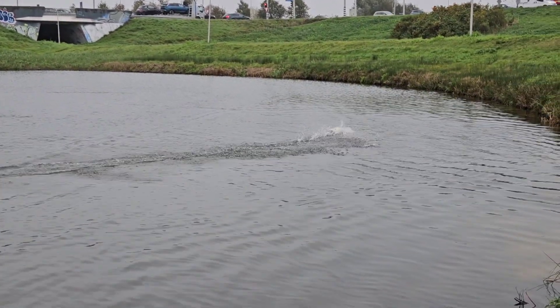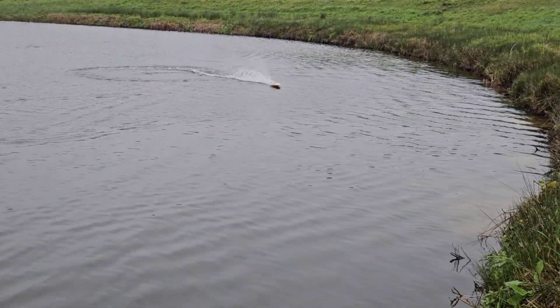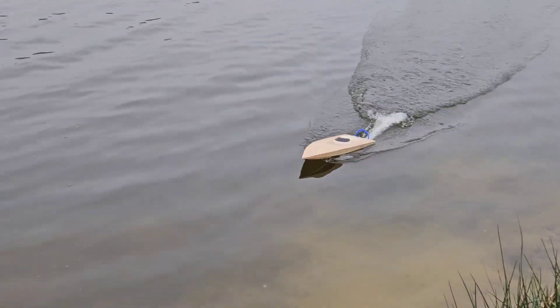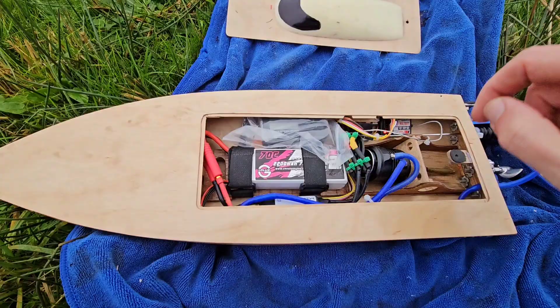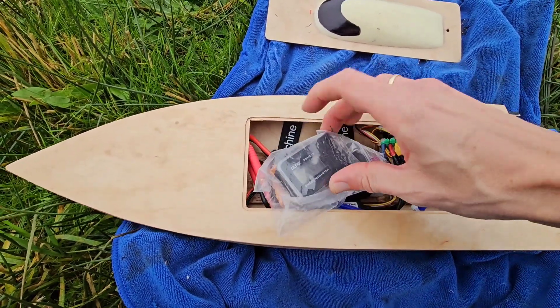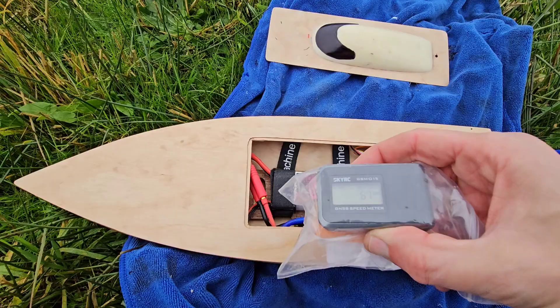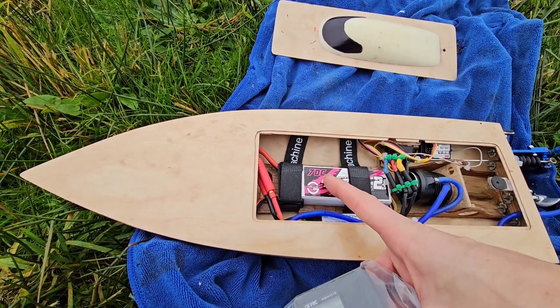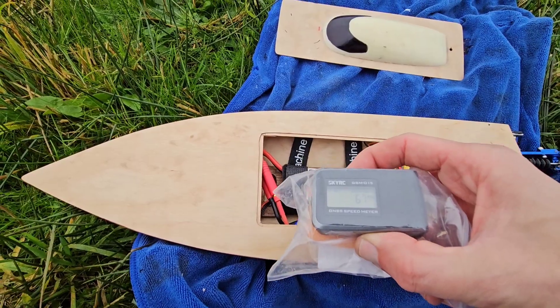That's the LiPo done. That is a fun boat after all. Let's see — 67! So last time with this LiPo I got 63, so that's a 4 km/h gain. Nice.